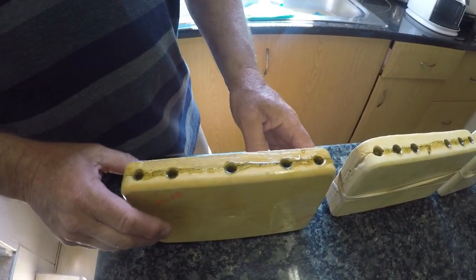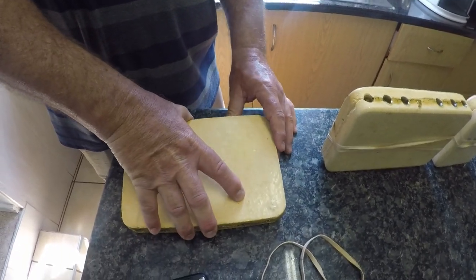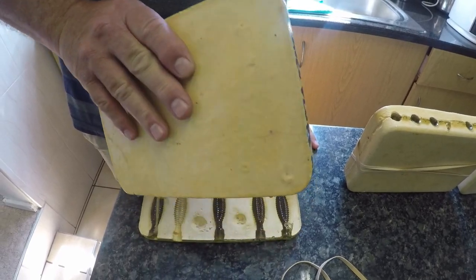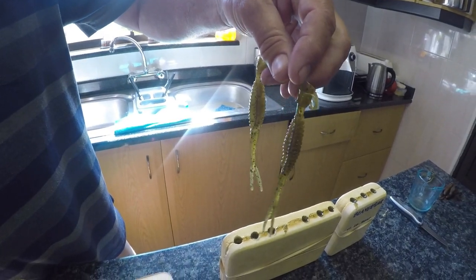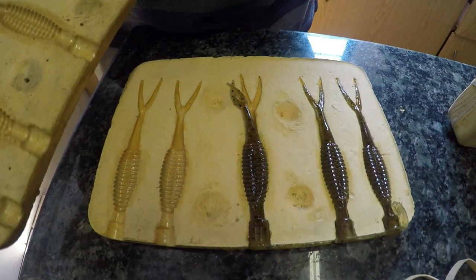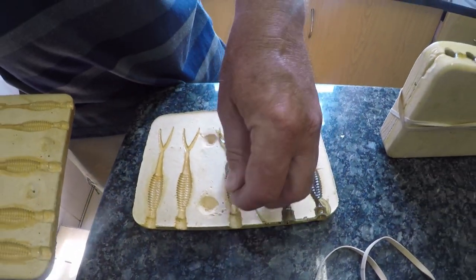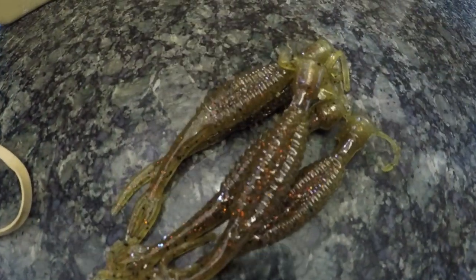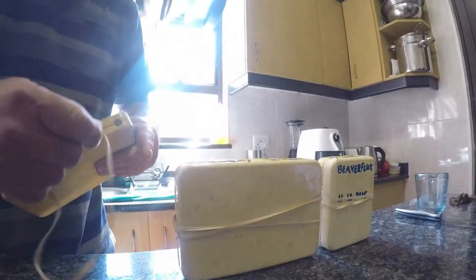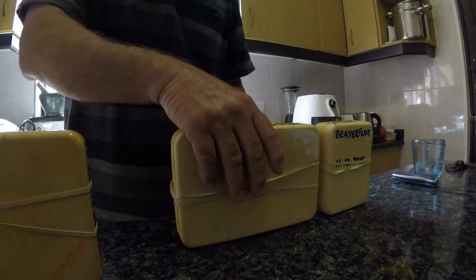As soon as it gets cold you'll see it becomes hollow on top — the liquid becomes hollow — so then you know it's set properly. Then you can open it up and there we go, beautiful little beavers, stunning little lure, exclusive to Mr. Gordon, you won't find it anywhere else. That mold is ready for a second round.